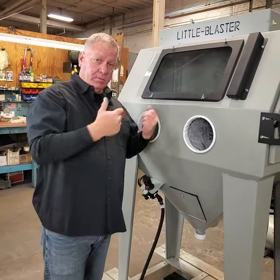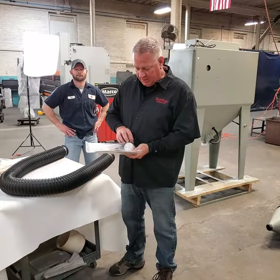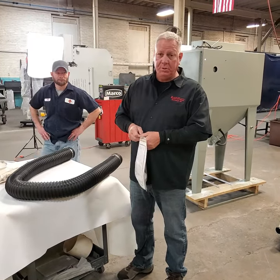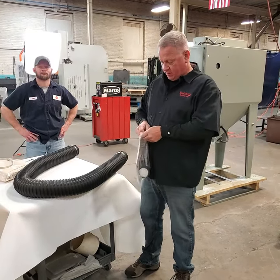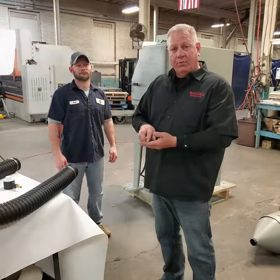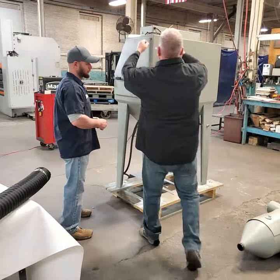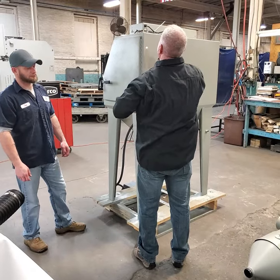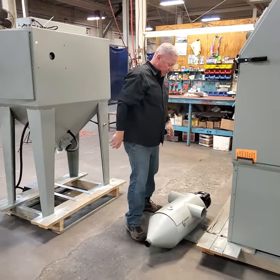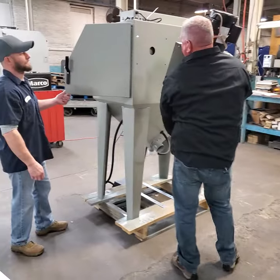We'll move to the back of the machine and install the reclaimer and all those hoses. You'll need your media valve and the nuts and bolts for installing the reclaim. This part takes two people, so I've brought Josh, our tech support guy, to help. I'm going to take the four bolts, put them on top of the machine so I can reach them and pass them through for Josh to tighten the nuts on. Once we get them started we should be in good shape — it usually takes two people to do this.